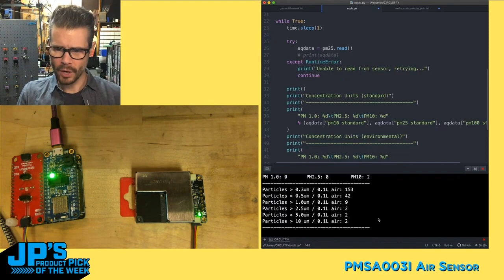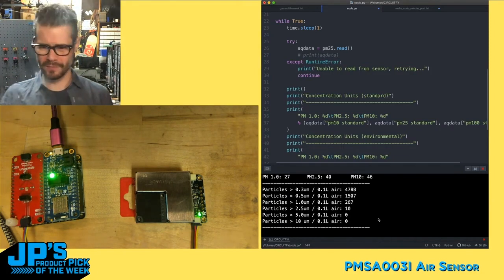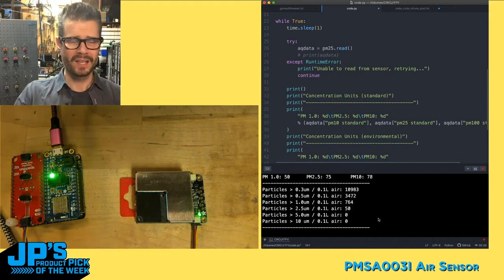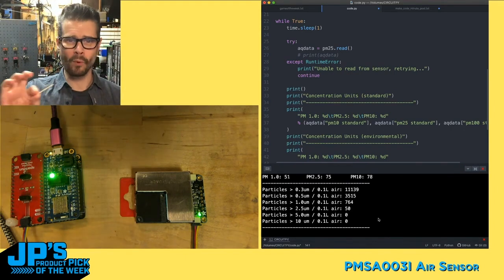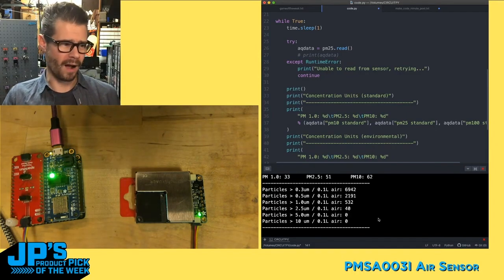And what you'll notice is 2,000, 3,000, 4,000, 5,000. So that actually shot up there before I even smelled the smoke, which is kind of interesting if you think about really early warning on fire.